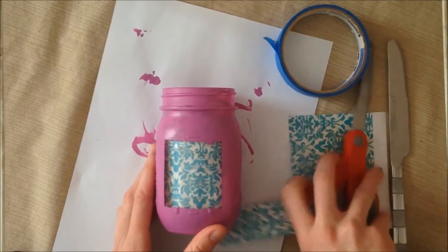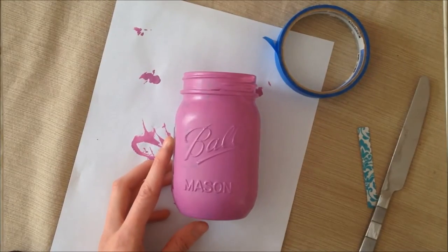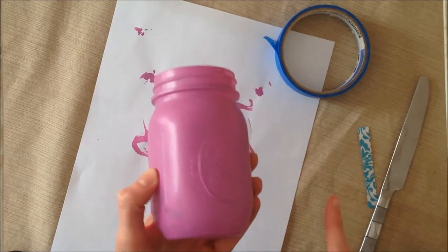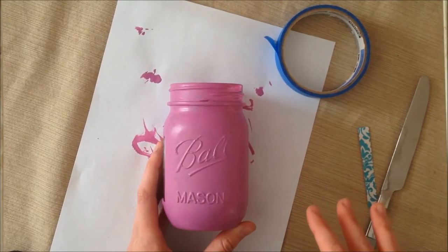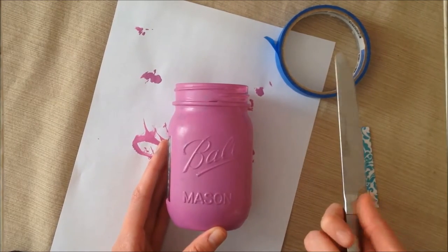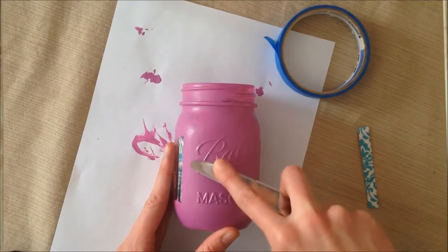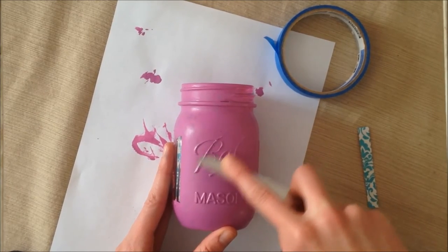There we go — we have our picture in our mason jar. The next thing I'm going to do is distress the lettering and the picture on the side of the mason jar. At this point it's really easy to just scrape off the paint because it's not sealed yet, so I just use a regular butter knife and kind of go around and scrape off the paint on all the letters and things.